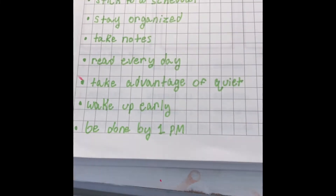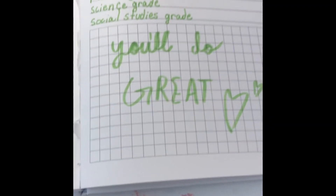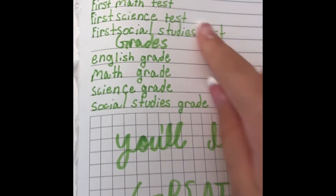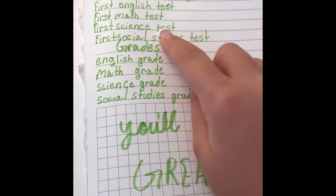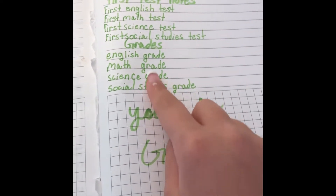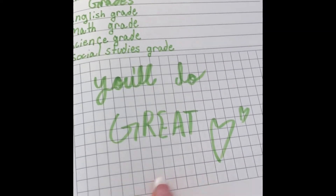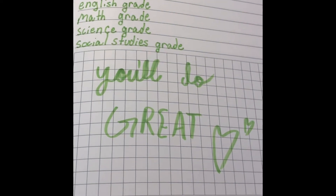Just some simple little things that I really want to strive towards this year, and also I have a little chart to remind myself of the dates of all my tests, and then I'm going to write down the grades here. I just put a little thing at the bottom because I didn't want it to be plain.